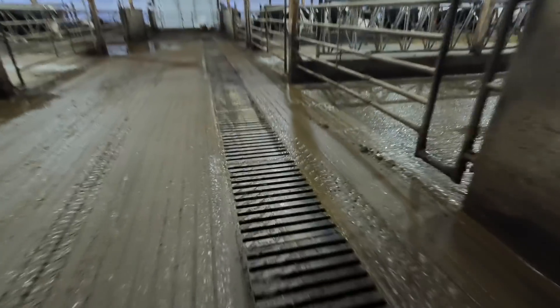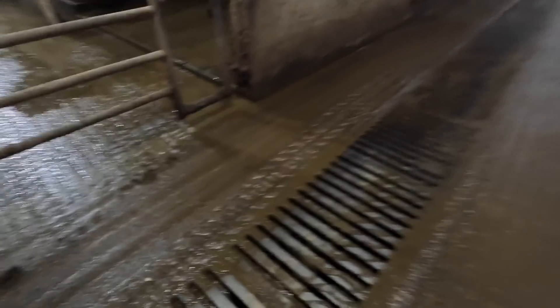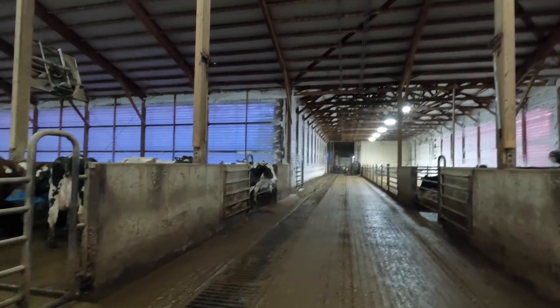There's an auger underneath these grates that takes the manure and sand all the way down to our manure system. From where I am now it's about 300 feet to our manure building. It gets augered over there and then pumped into our sand separation equipment. We'll head over there and I'll show you how that works.